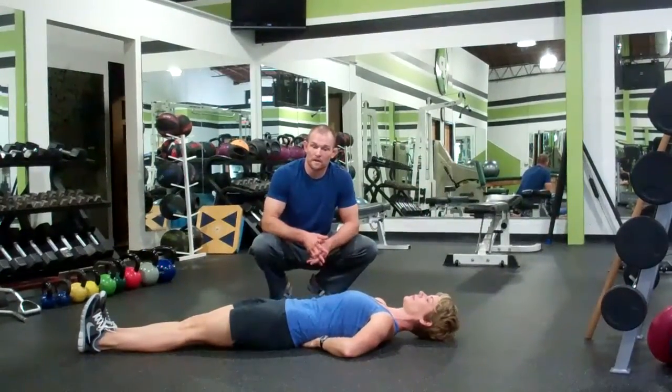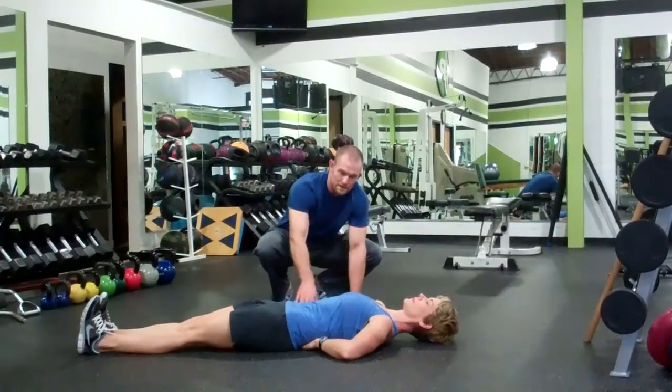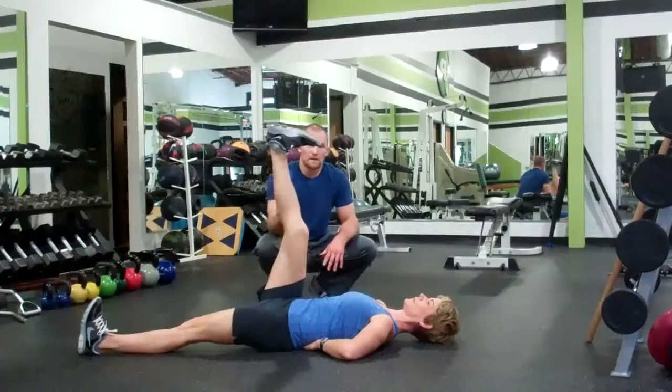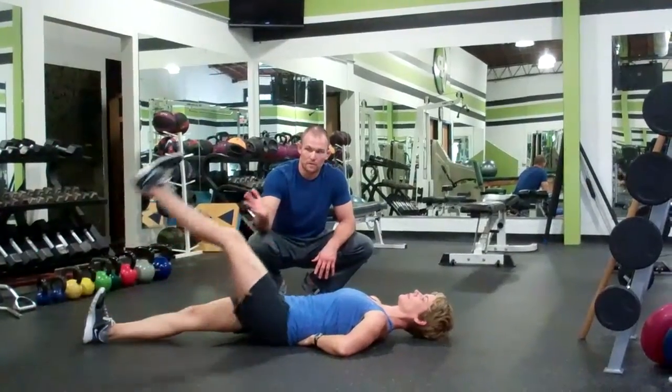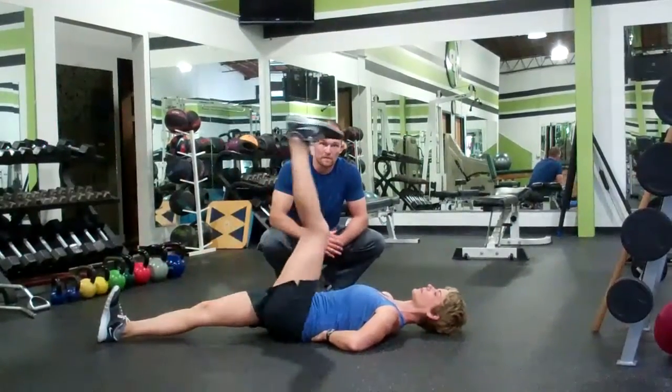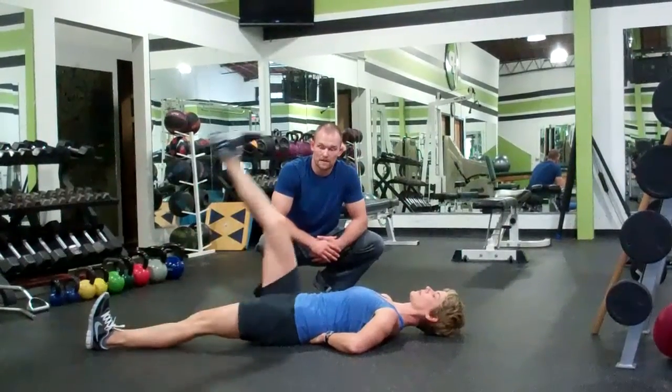After that we're going to go into straight leg raises. We're going to have your hands under your low back just to support it. Raising up one leg at a time, making sure we pull those toes back towards us to loosen up the hamstrings. Anywhere from 10 to 15 on each side is plenty.